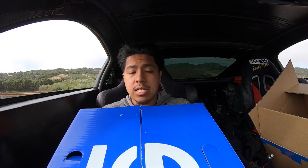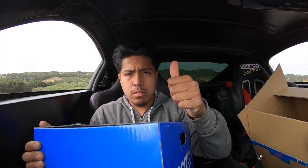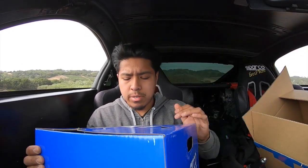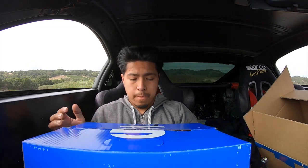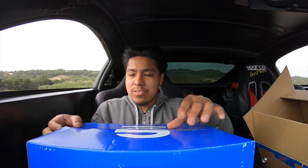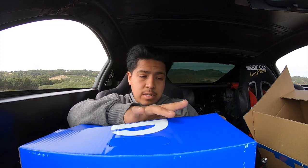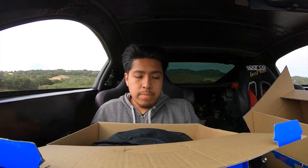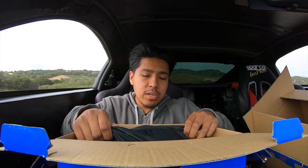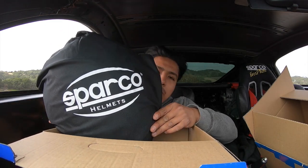I'm going to put whatever coupon code I used in the description in case it still works for you guys if you want to cop something like this. This is a Corsa Club X1 TG — I don't know what any of that means — it's an extra large, black full face helmet. Let's just crack this open already. The box is cool though. This is what you really buy Sparkle products for: the packaging. Look at that bag. Sparkle helmet. Sheesh.